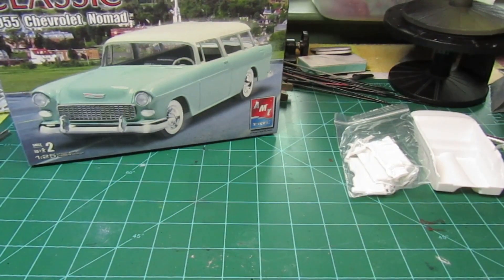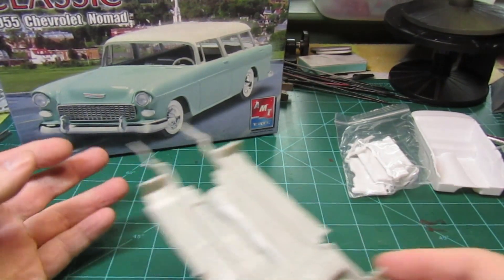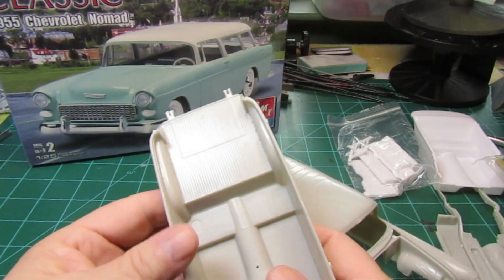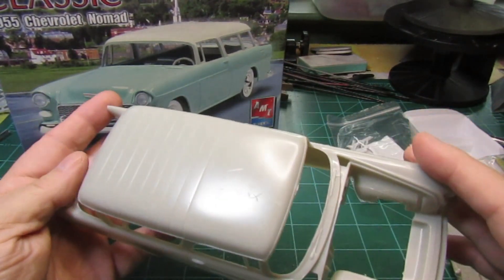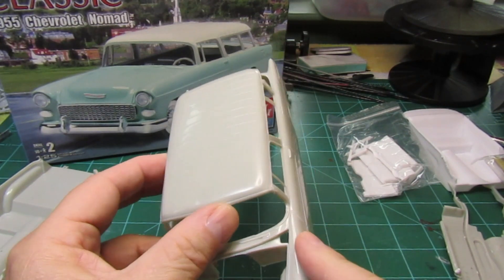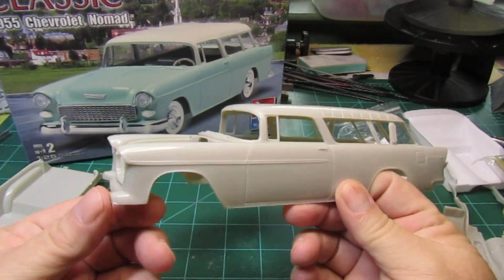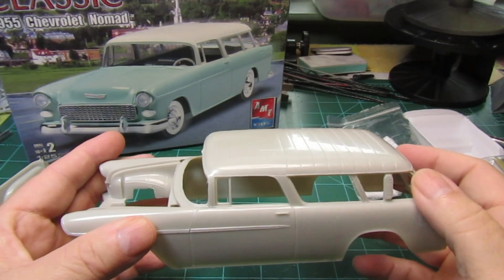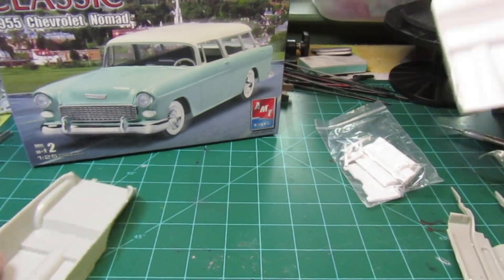You have your undercarriage, some torsion bars, and then the body right here. It looks pretty good. There are a couple of places with a little bit of a rough spot, but for an AMT Ertl kit the body looks pretty good. It could use a little dressing but I think we can make it work.